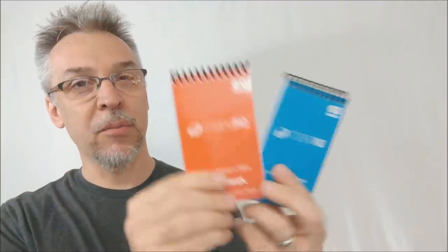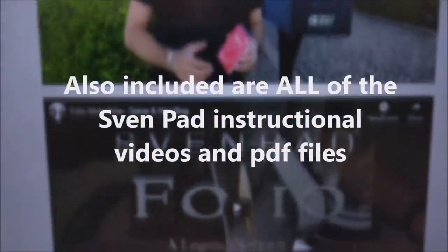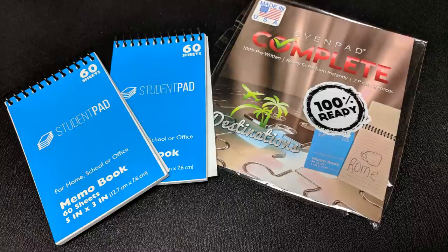So this is what the two sets look like. The more orangey set is the movies, and the blue set is the destinations. Not only do you get two different options, not only do these come completely pre-written, but when you order these, you're actually going to get two pads that look completely identical and they each contain a different force word in the same category. In other words, if you buy the movie edition, you're going to get two different movie force words, or two different destination force words.